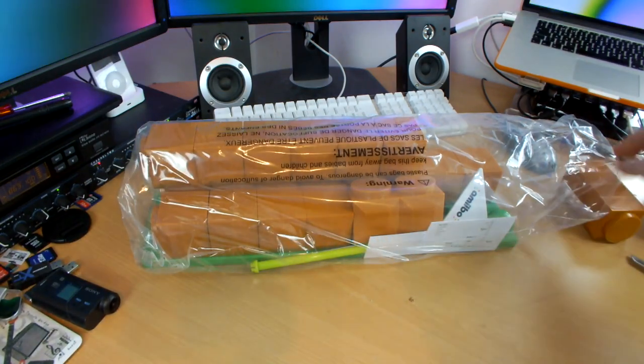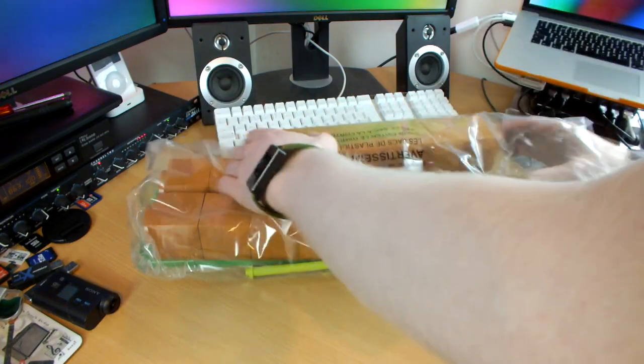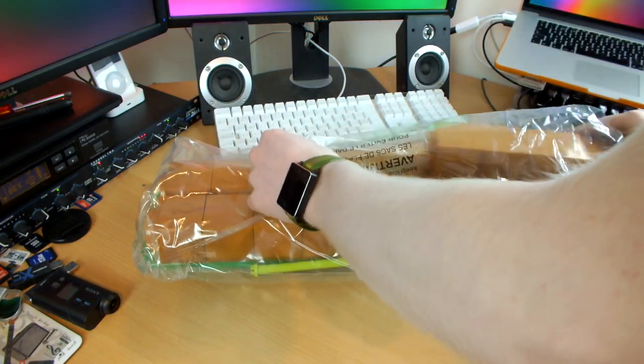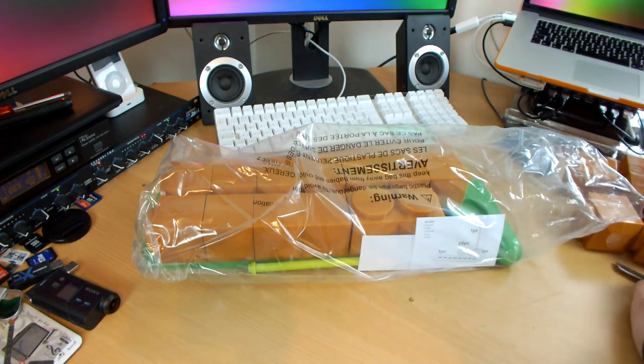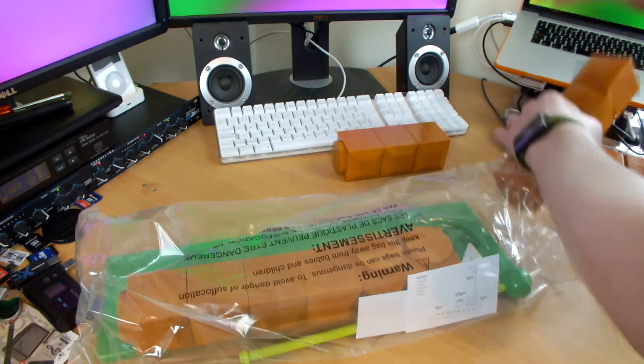Moving that off to the side, let's get some more blocks out. They're all basically blocks, all coming apart and coming together nicely. Wow, there's a lot of them! This is so cool — when I saw this I just had to have it.